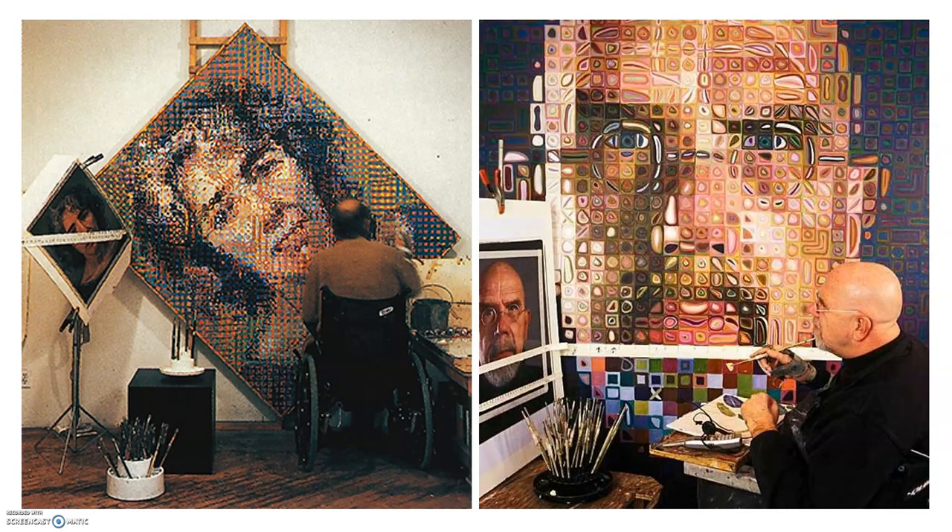In 1988 a tragedy struck and Chuck Close was confined to a wheelchair, but he continued using his gridding technique and he continued to work to make some really, really big paintings. You can see some photographs of him here in his studio. The one on the left was taken in 1990 and you can see how he's still working big and how he's adapted his space — he's got hooks on the wall so that he can turn his portrait around so that he can reach it.